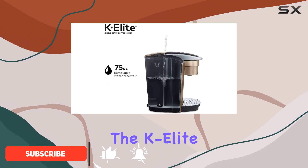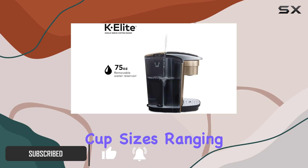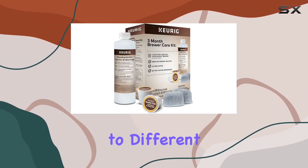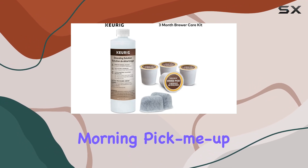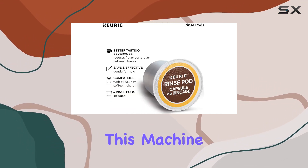Firstly, the K-Elite offers versatility with multiple cup sizes ranging from 4 to 12 ounces, catering to different preferences and occasions. Whether you prefer a quick morning pick-me-up or a leisurely afternoon brew, this machine has you covered.